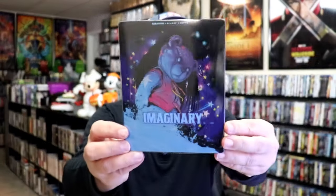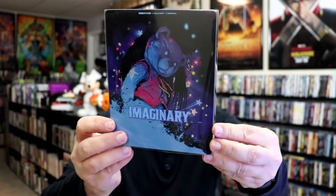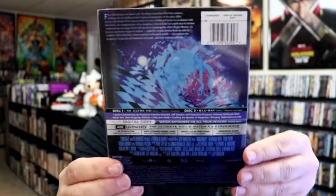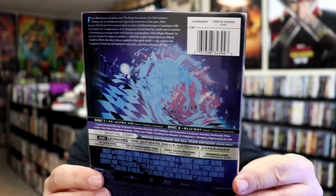I'm going to go ahead and remove this from the wrapper and take a close look at this Steelbook. I've got the wrapper off. Here's the front of the Steelbook with the slip — all that glare — and then here's the back. Maybe you can read that a little bit better without the wrapper on it.